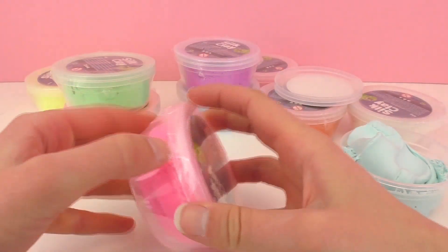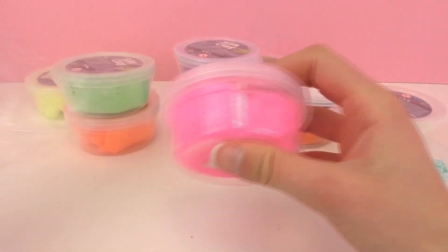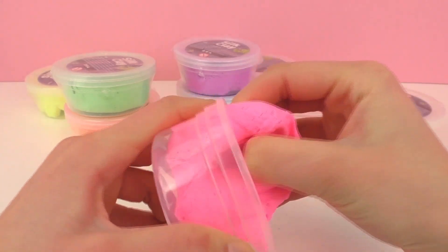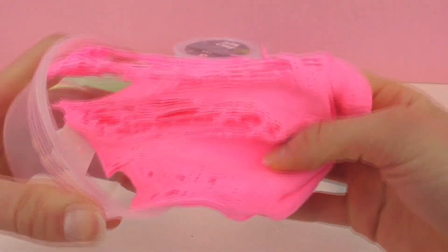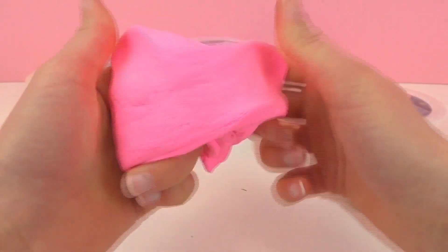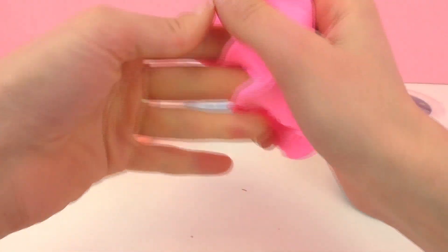I'm going to go ahead and open up this neon pink here. This one looks a little bit more normal. Like I said, there's a lot of air in it at the beginning. I love the texture, it's really cool. I think there's all sorts of fun things you could do with this. If you wanted to build something and leave it out to dry, that'd be really fun. However, if you don't want it to dry, just make sure to put the lid back on tightly so you can keep reusing it.